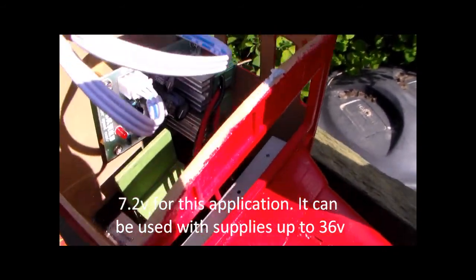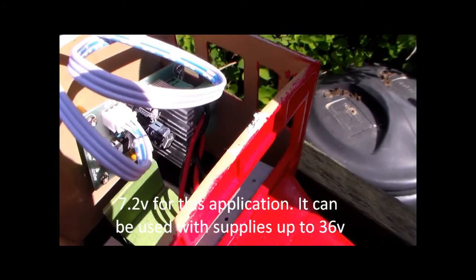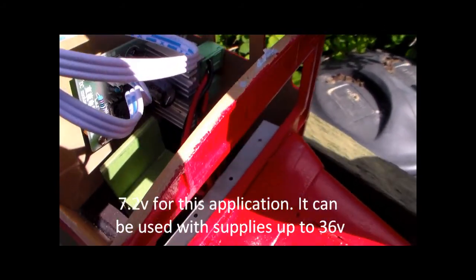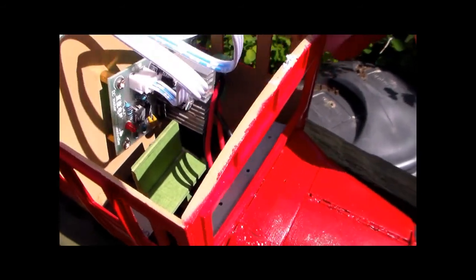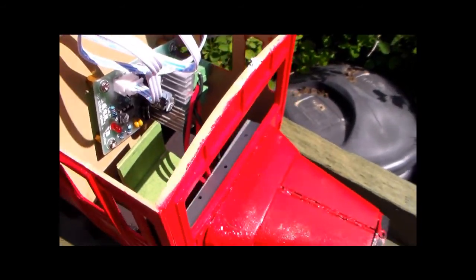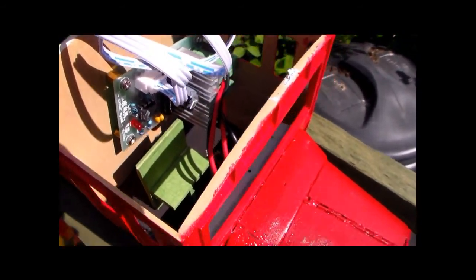The rest of the wires to the motor and to the battery are more or less the same as they were before, except I've cut out the transistor that was supplied with this kit and used this motor speed control unit that's in there now.